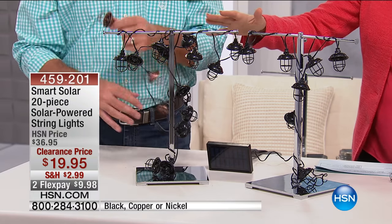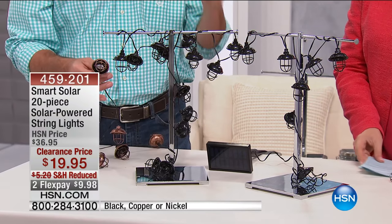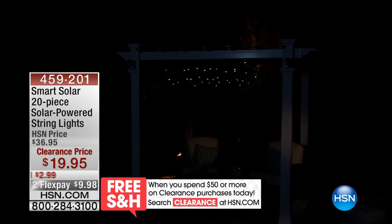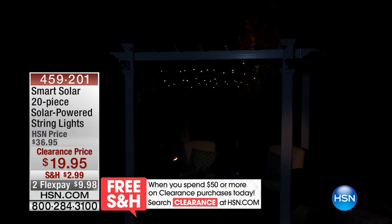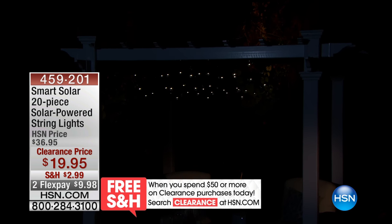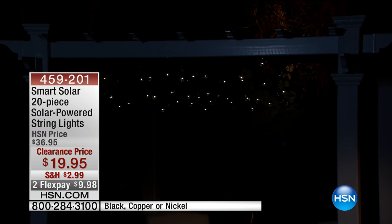Do you agree with me or disagree? I absolutely do. Now, I know that they're even hanging outside, and if we were outside, we would be able to show them. They're hanging on the pergola out there. It was thundering pretty heavily. There you can see it hanging from that pergola outside, and you get 16 feet, 20 individual solar-powered string lights.